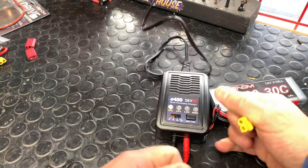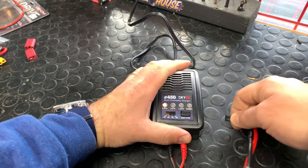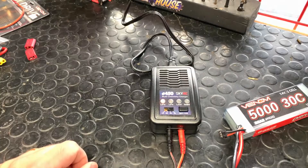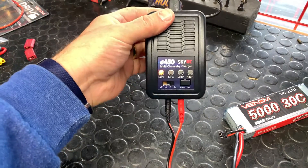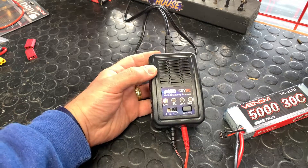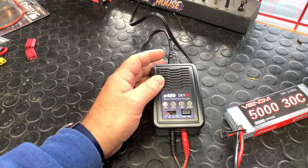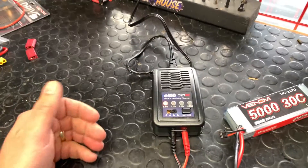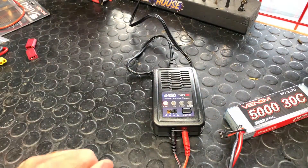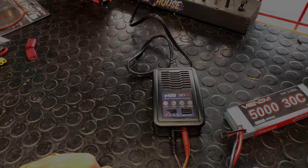When you're done you can simply disconnect — grab that connector nice and firm. If you have any questions about the E450 charger, feel free to give us a call. We prefer to answer questions for batteries and chargers in person when you have the equipment, so we make sure you get the perfect info. Thanks for watching, stay tuned!